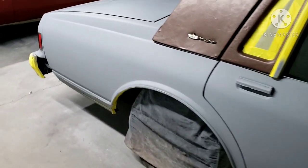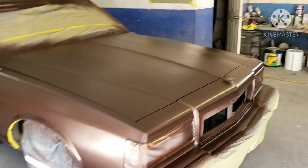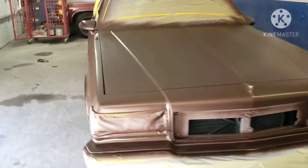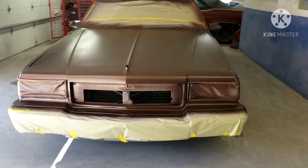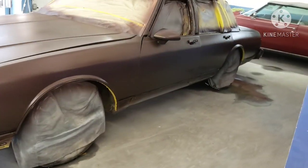We back — got that base coat on. Base coat on, no clear coat yet. About to drive for another hour then it's time to get down.